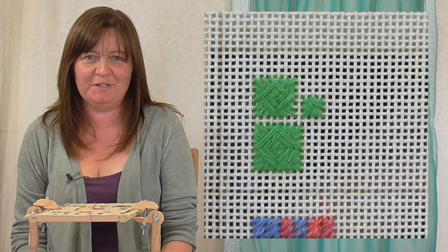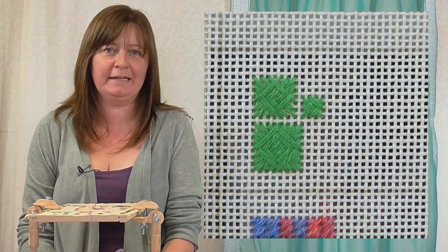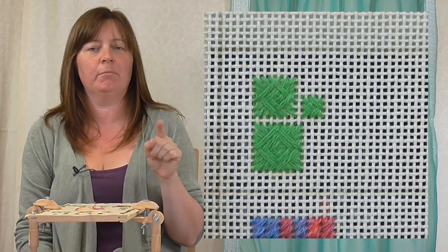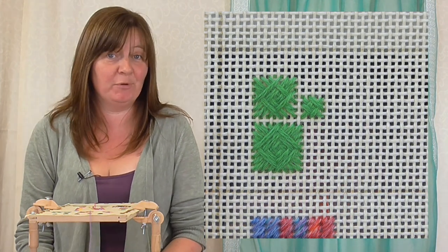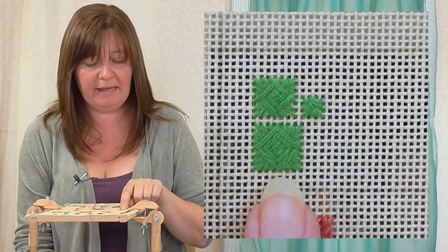I'm going to show you one of my favorite decorative stitches. A lot of people don't like this because they look it up in a book and in a stitch guide it's usually a picture of the stitch with numbers all the way around it, and you follow the numbers and it's a bit of a nightmare. I'm going to show you how to do it without those numbers at all - it's dead easy, and you'll never need the book again.